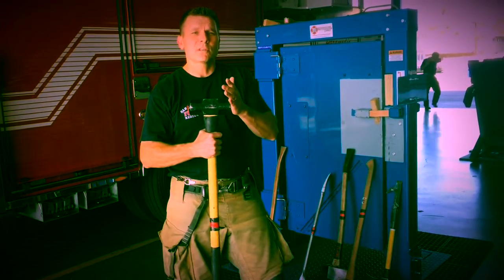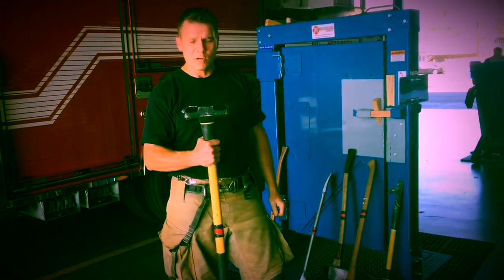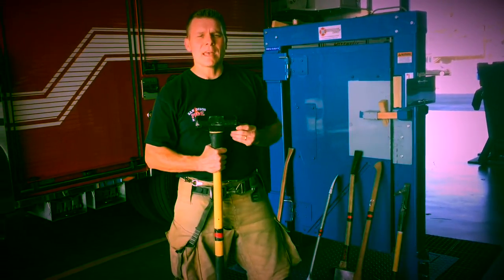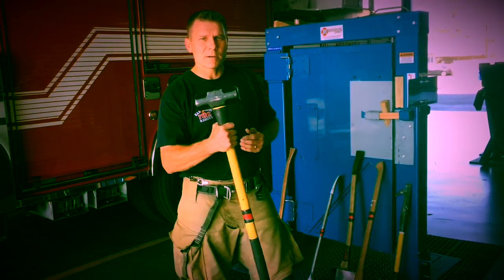The sledgehammer can be used for setting a tool. Also, if you want to use a battering technique and just ram in an inward-swinging door, a sledgehammer is perfect for that.